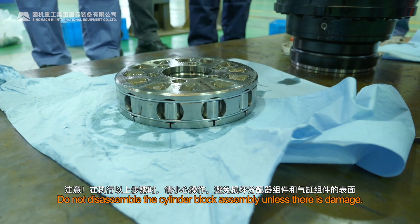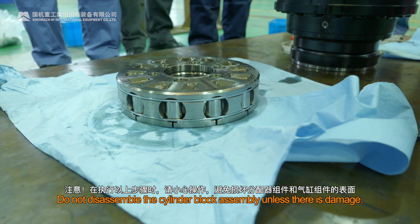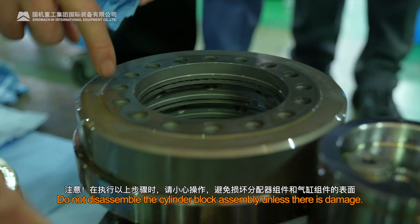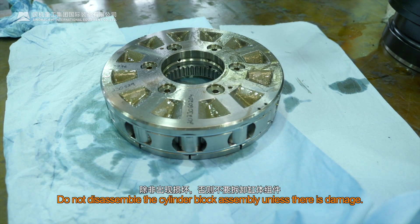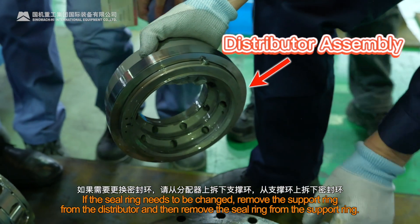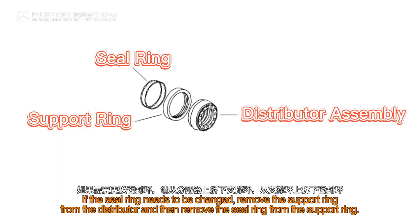Note: Be careful when performing these steps to avoid damaging the surface of the distributor and cylinder components. Do not disassemble the distributor unless its pin is damaged. If the seal ring needs to be changed, remove the support ring from the distributor and then remove the seal ring from the support ring.